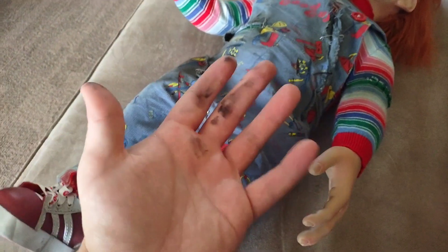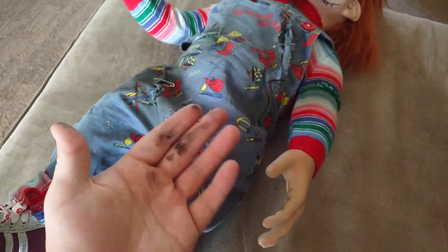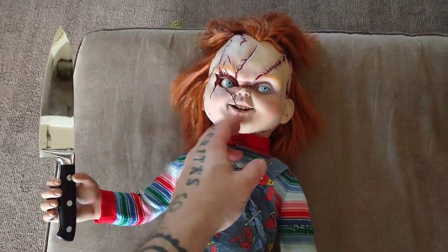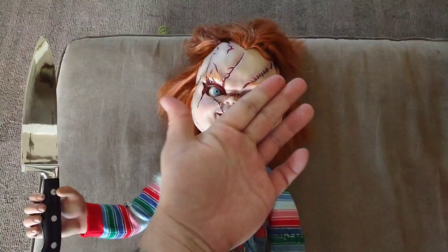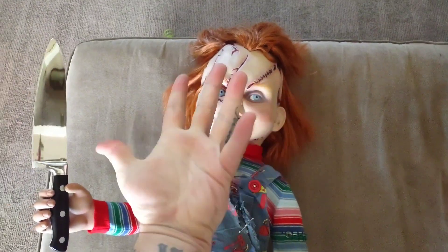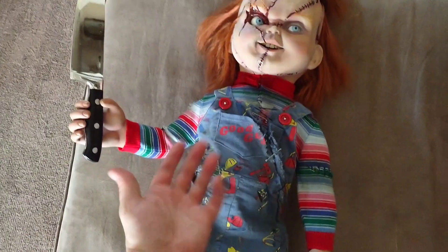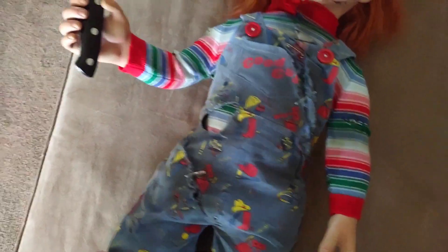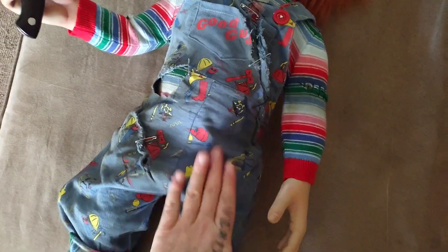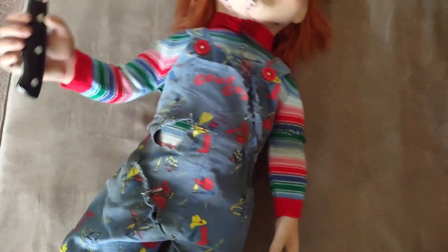Now I'm gonna wash my hands and I'll be back before I start touching his clothes — I don't want black blotches all over them. And we're back with semi-clean hands. I don't care if there's a little residue on them; Chucky wasn't perfect in Bride of Chucky.